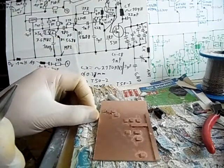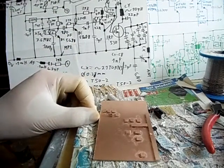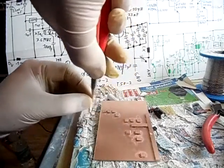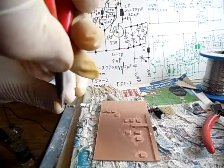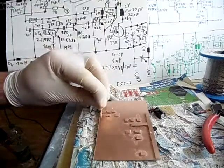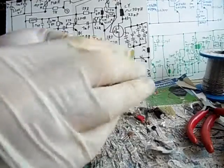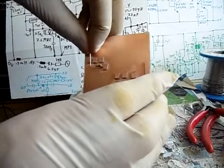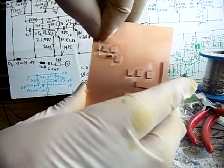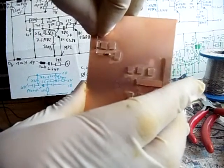We are going to cut, using the pliers and hold it. And then we bend it — like this. So we are going to bend the Widerstand so that it has contact here. It has to be like this, as you can see.